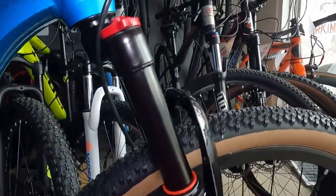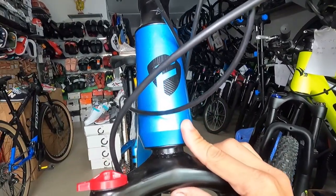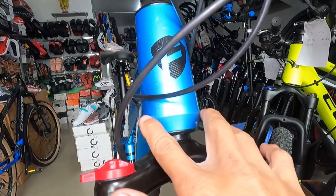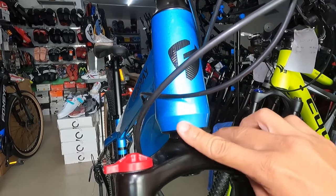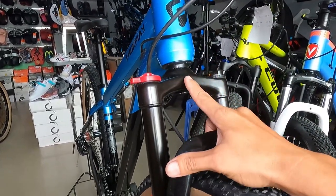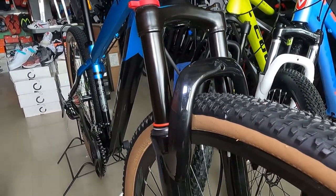Ngayon sa suspension fork nya. Ang head tube nya guys ay straight — 120mm ang haba. At ang ating suspension fork ay bakal — bakal lang yan.